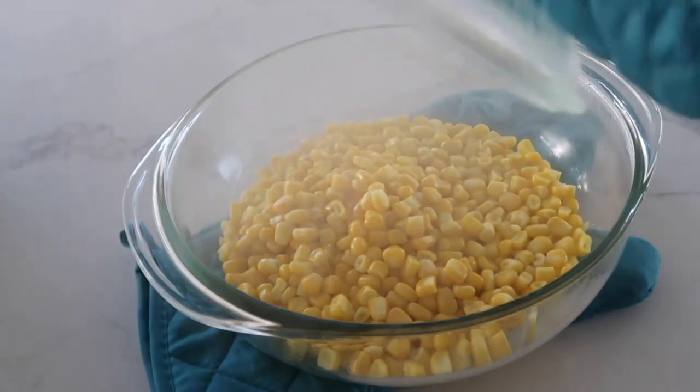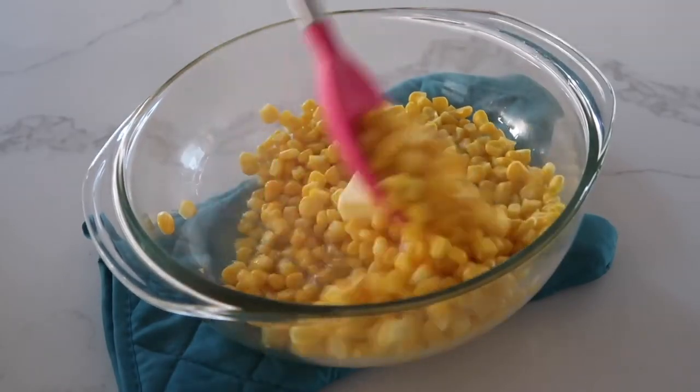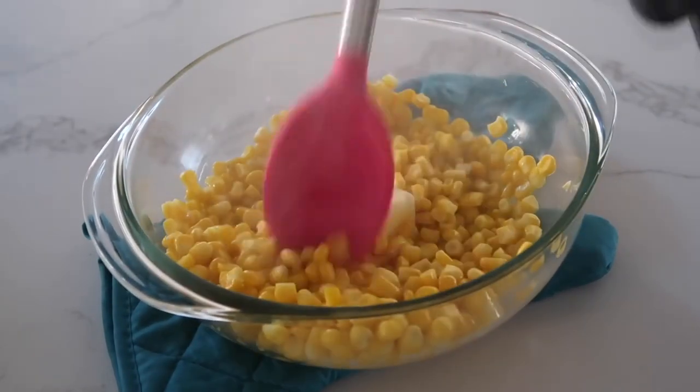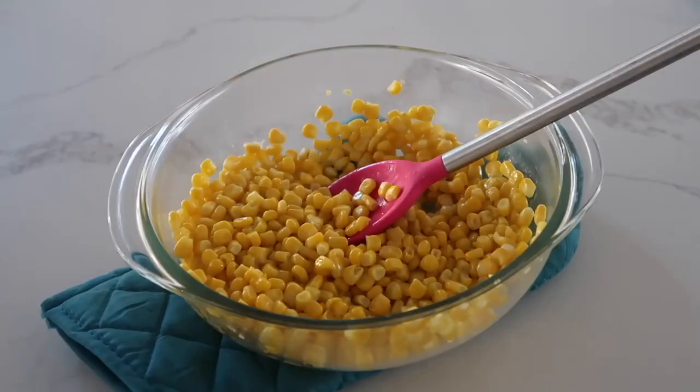The packaging said to add a little water and microwave for about five minutes until the corn is cooked through, so do what the package tells you. Next add your two tablespoons of butter — if there's a little water left over, dump that out before mixing in your butter.